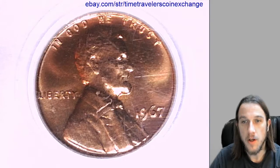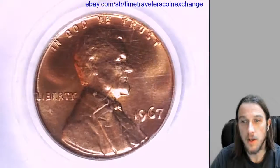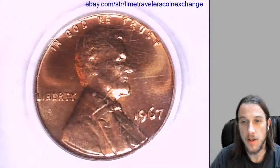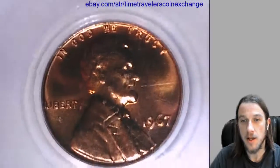Hello again everyone. Our next coin here is a 1967 Lincoln Memorial cent. It's from the Philadelphia Mint and it's the special mint set. This has been graded by PCGS and they graded it special proof 67 red. So it's an SMS cent, a special mint set.